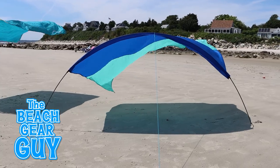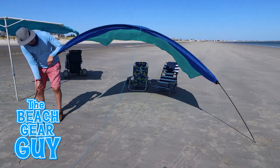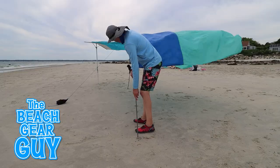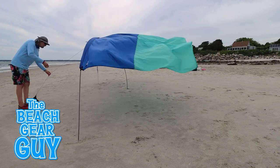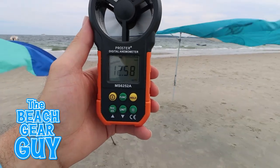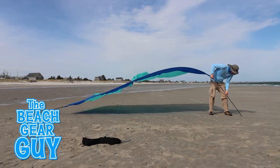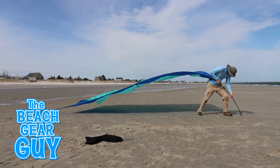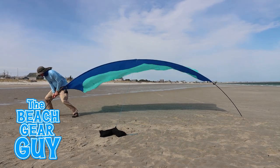So if the wind changes directions, you'll have to readjust your Shibumi. This is not a big deal if it happens once or twice during the day, but it can get annoying if the wind gods can't agree on which direction they want to blow. I haven't had a chance to test my Shibumi Mini in 20-plus mile-per-hour winds yet, but I did wind test my original Shibumi shade — just wait and see how I abuse my poor Shibumi.